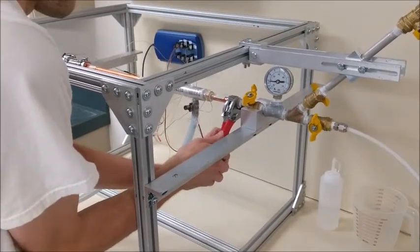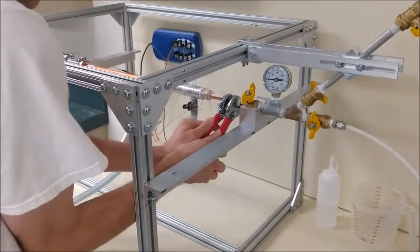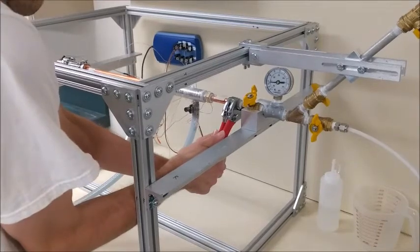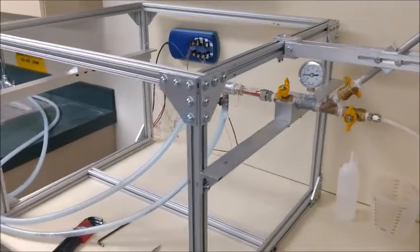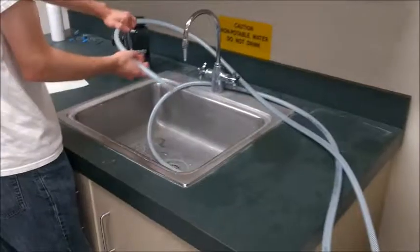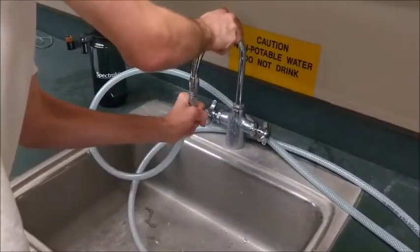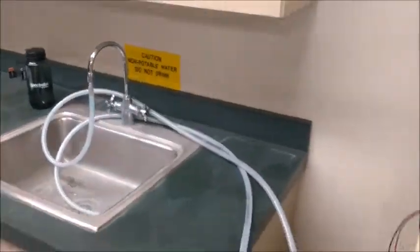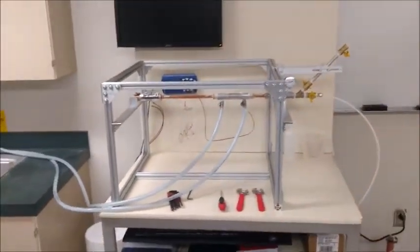Losing the vacuum will destroy the data that you were trying to collect. Now that that is extremely tight, we are going to put the inlet hose onto the hose nipple on the faucet so that we can begin an experiment. That completes the setup. Thank you for watching.